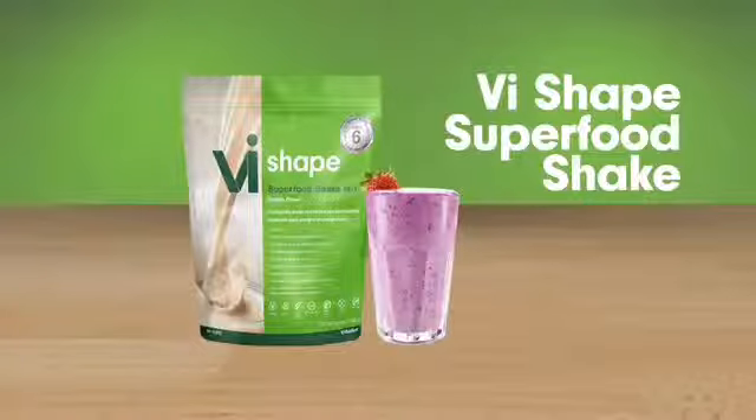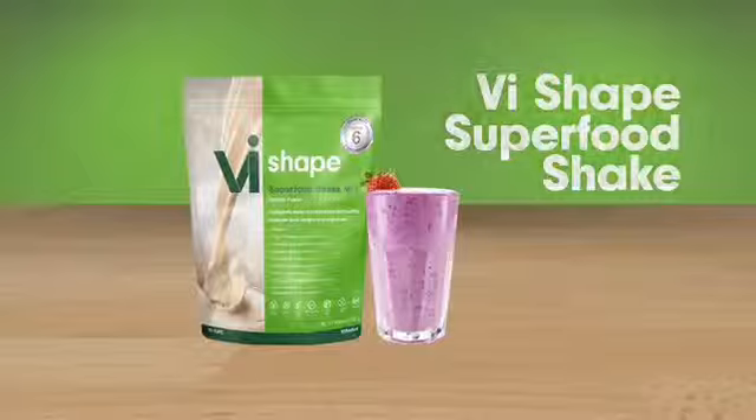With your busy life, it can be hard to find the time for a truly healthy meal. That's why Vi created the Vi-Shape Superfood Shake to give you a world of nutrition in a matter of minutes.